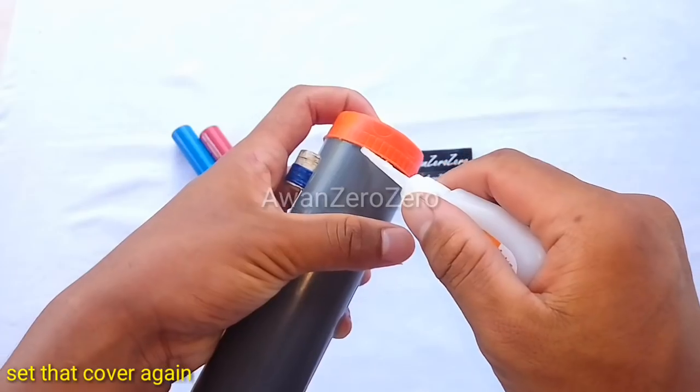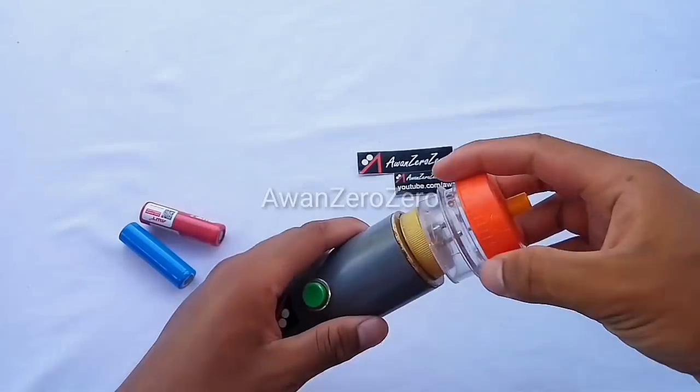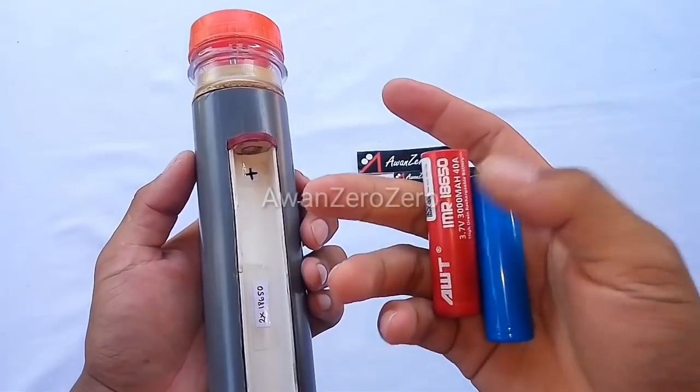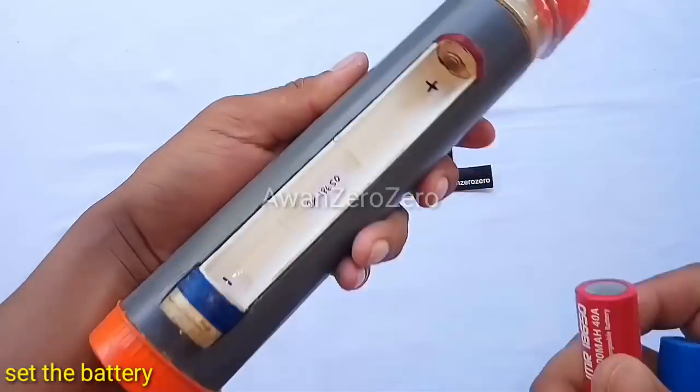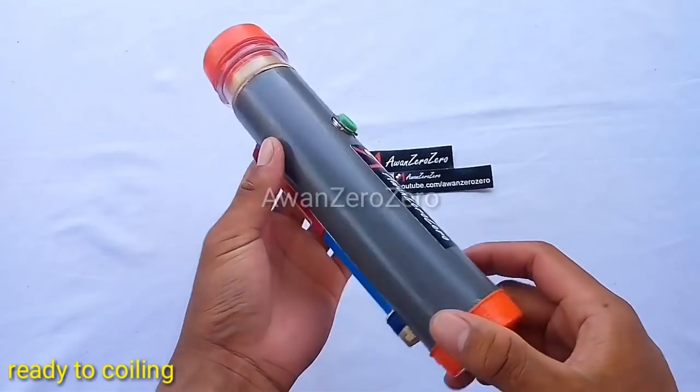Set that copper again. Set the battery holder. Ready to coil it.